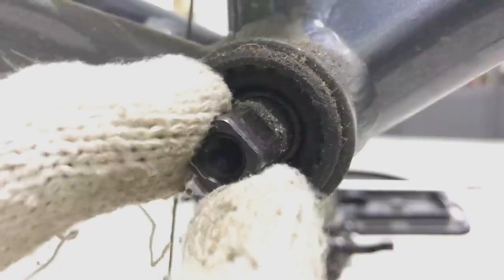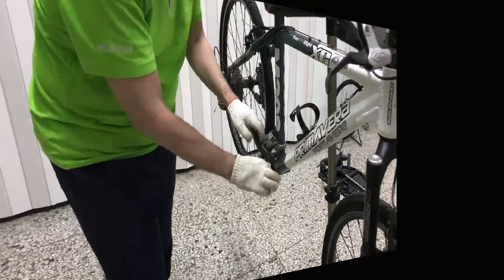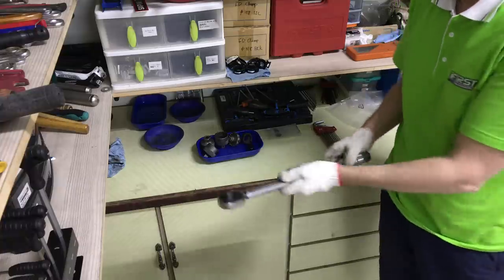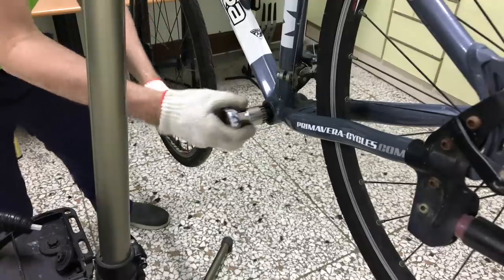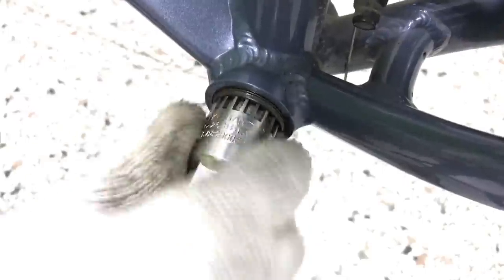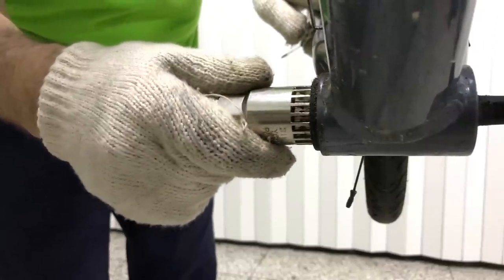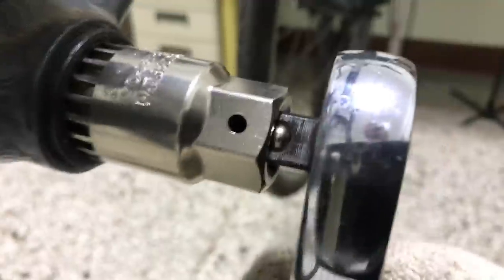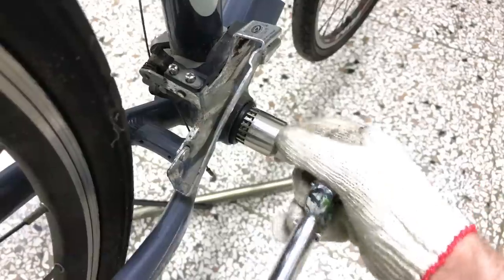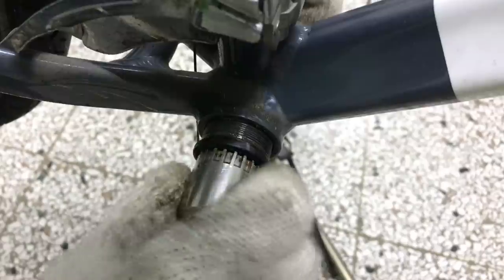This BB is rough — the bearings are worn. I'll remove it and install the BB30 bearing kit. I'll remove the left non-drive side lock ring first. Breaking the cartridge BB free and removing it is pretty easy.